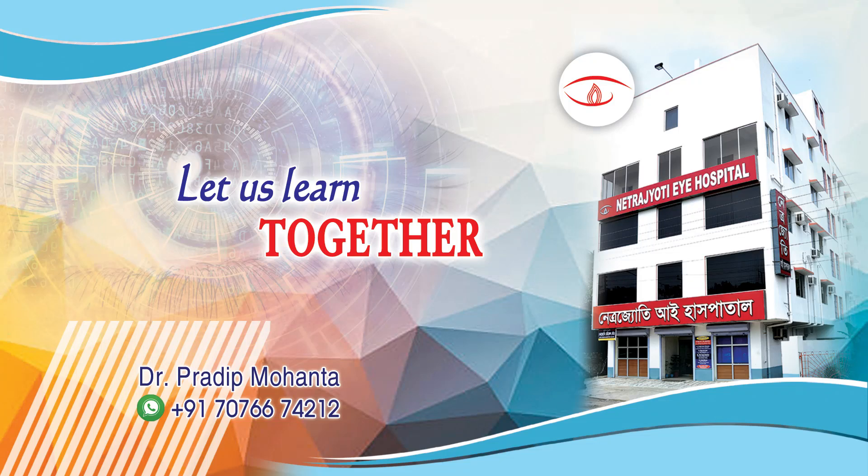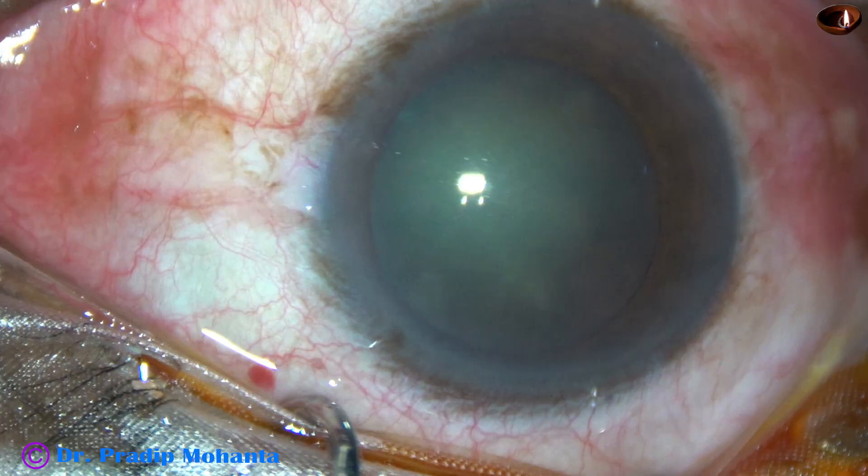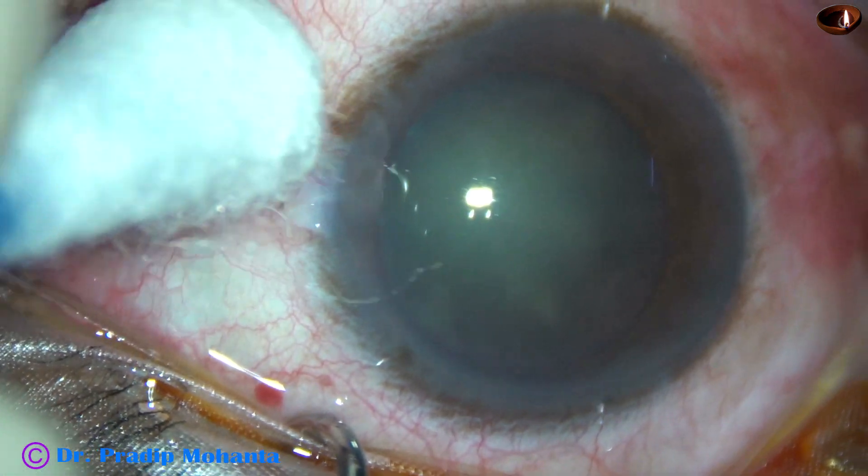Friends, welcome to my workplace at Ranaghat, West Bengal, India. This is a cataract with grade 3 nuclear sclerosis. This is a routine unedited FECO.